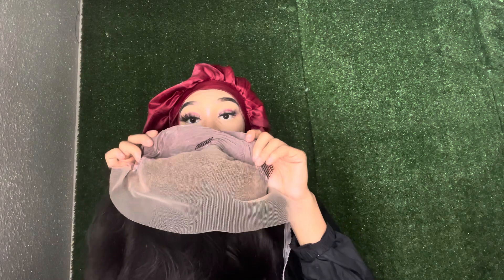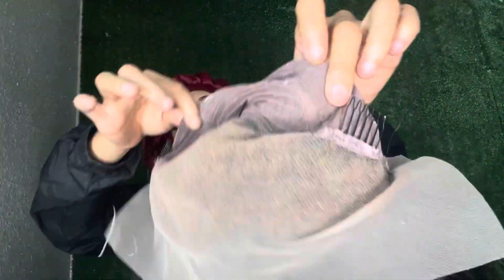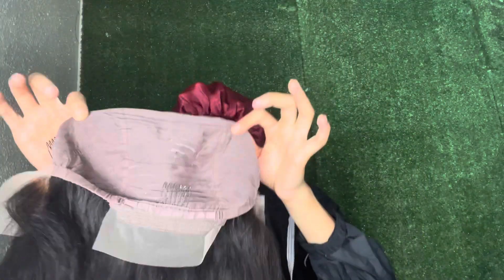It is a frontal unit, so you get all of this parting space to do whatever style you want. At the back you can glue it down if you want to put your hair up into a ponytail. The cap construction is most definitely an A-plus. I highly suggest this unit if you're looking for a quick frontal, straight, beautiful, thick unit — definitely get with Vivi Hair.